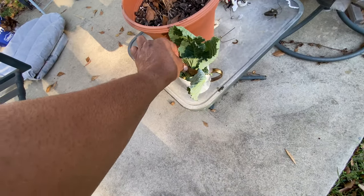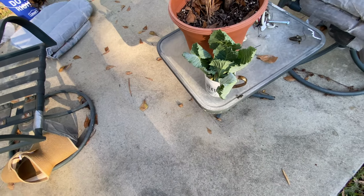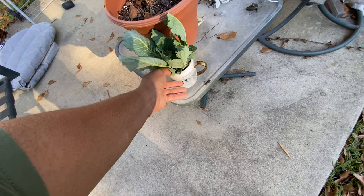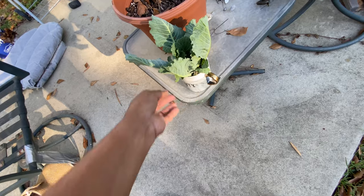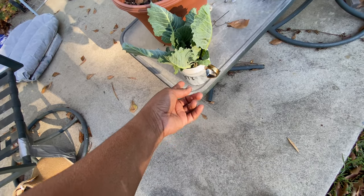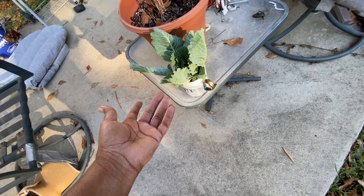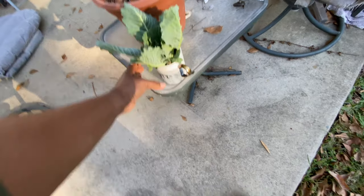I want to show y'all these collard greens that I had for Thanksgiving. I bought them probably the 6th of November, cut them up, and put them in the freezer for Thanksgiving. But I saved this piece right here — it's been sitting in this mug that says 'beauty' because I was going to use it for compost.